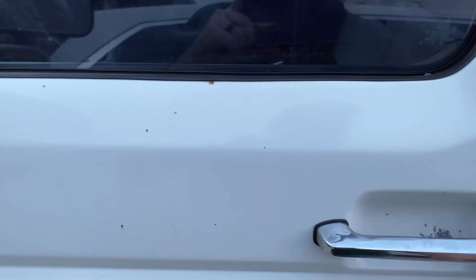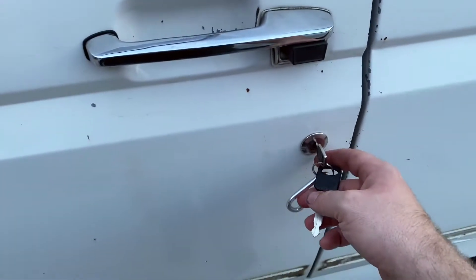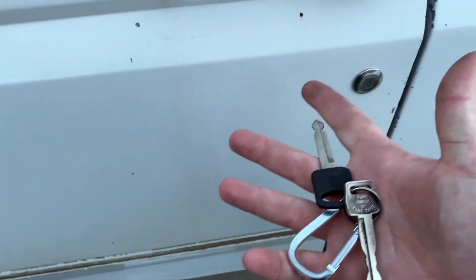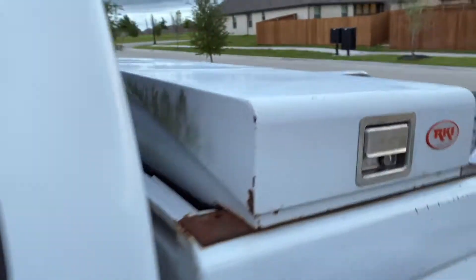Let's continue the tour — I'll take y'all inside, try to do some before and after pics. I already ripped out the front seats. Got two keys — one for the lock, one for the ignition. For those of you that know, you know. That tint looks horrible, but there's an awesome toolbox though.